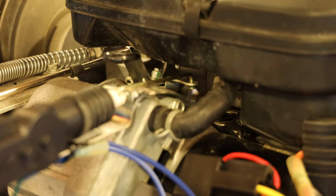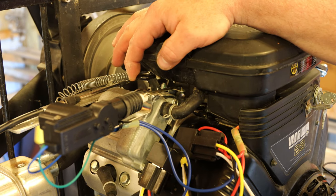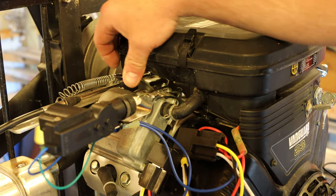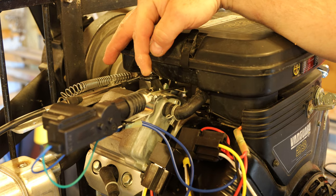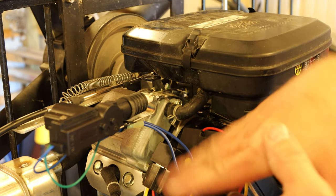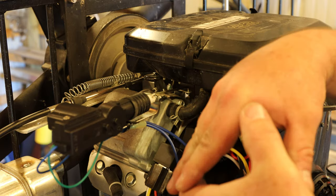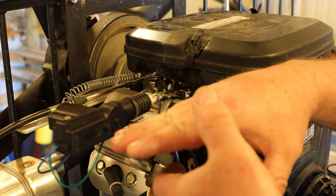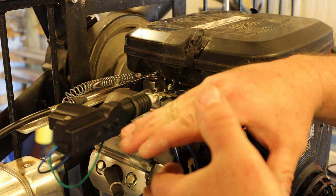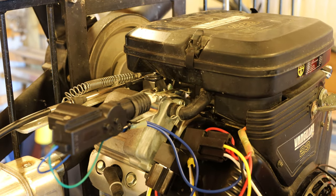Let's go ahead and turn our choke on — there we go — and turn the choke off. Now we're not getting a hundred percent of the throw that we would have manually, and you can still work this lever manually. When the choke is off the butterflies are open, and when the choke is on it closes the butterfly — so we're getting full closure, full choke. When we turn the choke off the butterflies are not completely flat, but I don't think that's going to restrict any airflow.